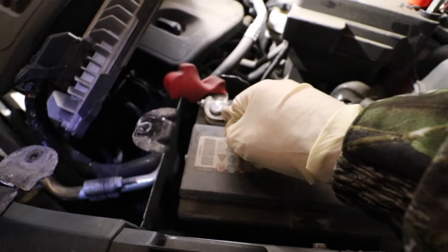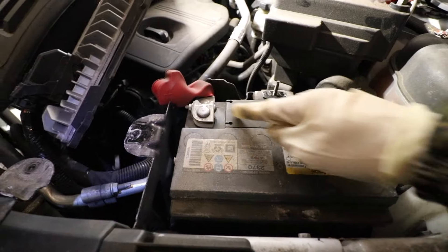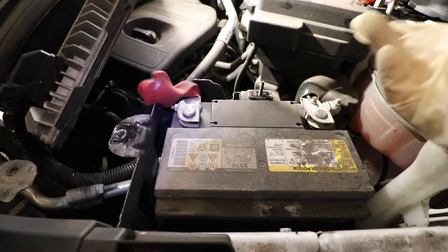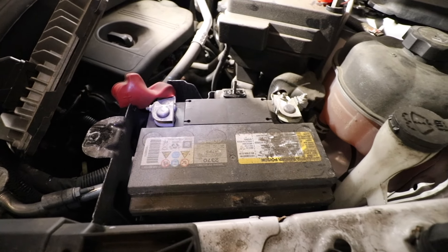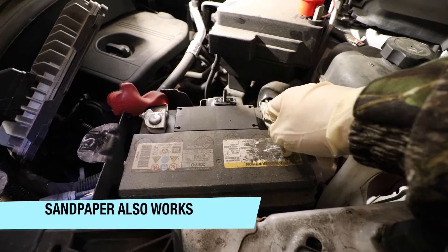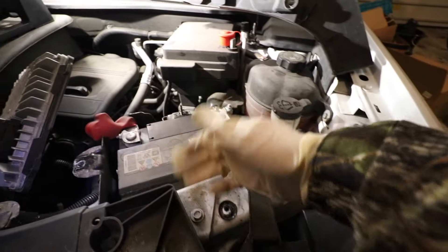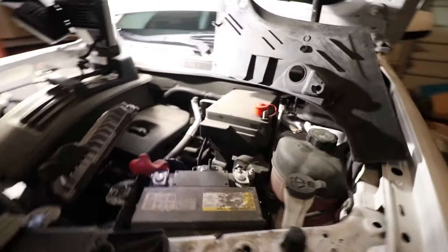Before you put your new battery in, I do recommend that you take a wire brush. They make special wire brushes just for cleaning battery terminals, so if you don't have one of those it might be a smart thing to invest in. But you can get by with just a small toothbrush-style wire brush. So clean those up, add some dielectric grease, put the new battery back in there, and then just reverse the process. I hope this video has helped.